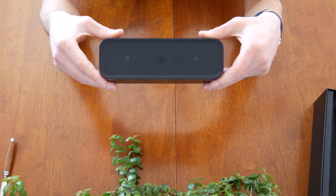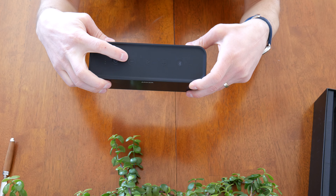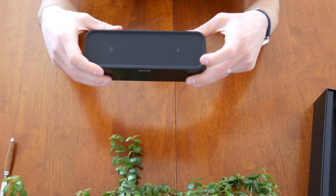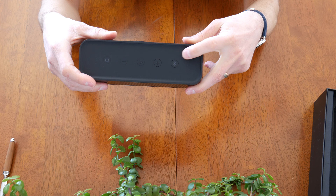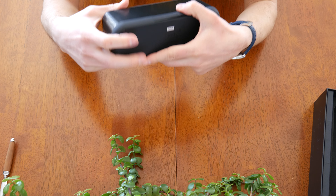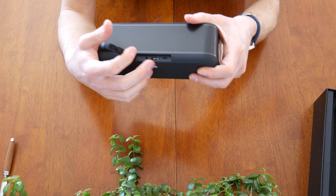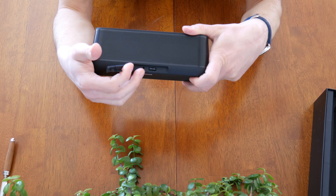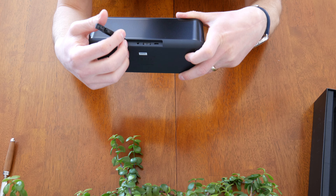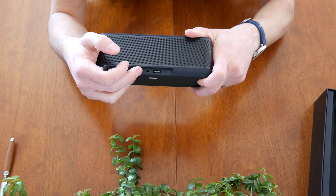On the top we have five buttons: the power button, volume down, play/pause, volume up, and Bluetooth pairing. This section also offers NFC touch-to-pair for easy pairing. There are doors here for a USB charger so you can charge your phone — though I believe it's only a one-amp charger. And there's an auxiliary input here if you didn't want to use Bluetooth.